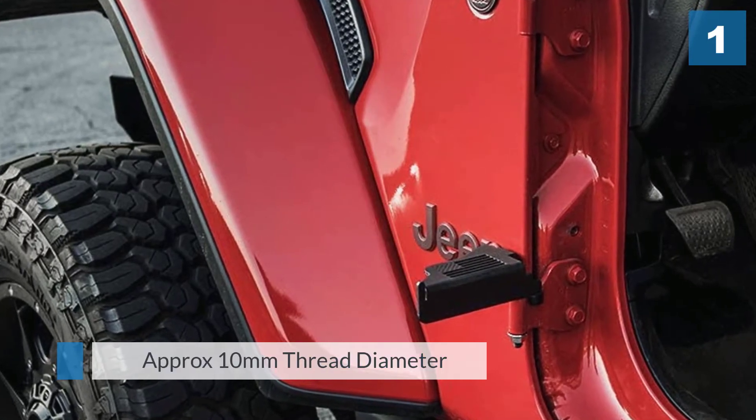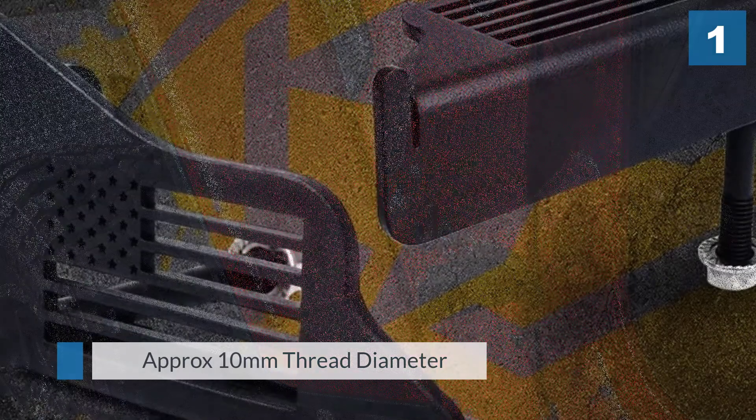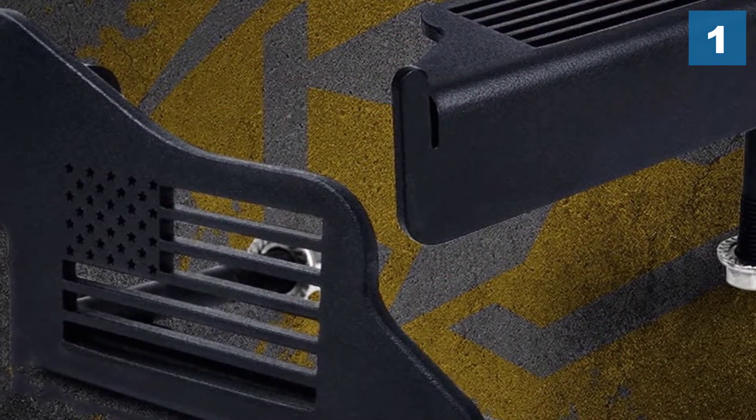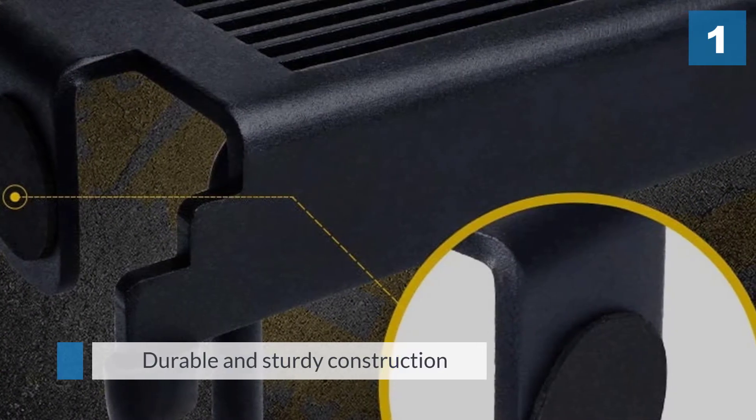The anti-skid strip design keeps your feet from slipping off the pegs, especially in muddy and wet conditions. Approximately 10 millimeters thread diameter, with placement on the vehicle's front driver and passenger side.